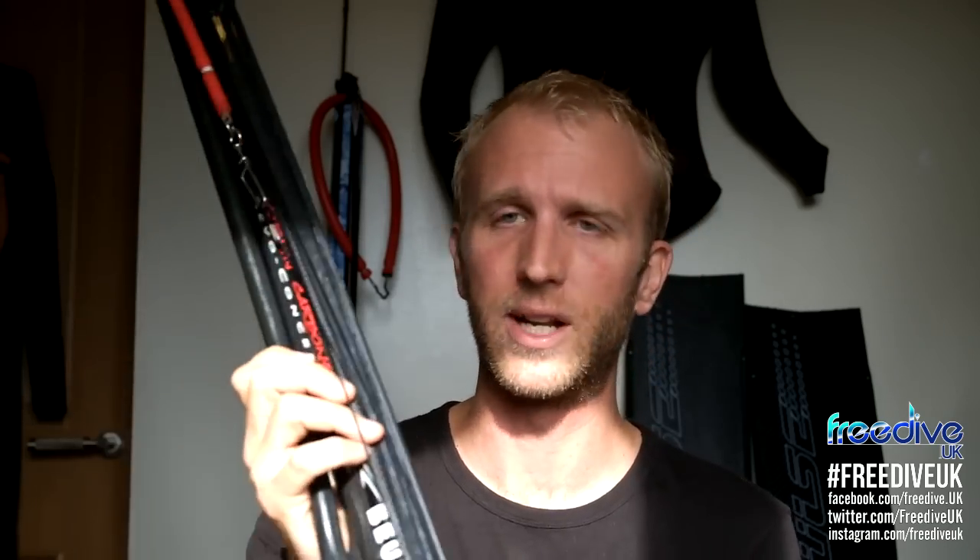Good things about the gun: it's carbon, so it's light. It's a 95 centimeter gun — it looks pretty chunky and it's tough, but given the size of it it's really, really light, and that's what you pay for with a carbon gun. It comes as standard with a really heavy duty spear, which is nice. The rubbers are really good quality and you've got a double-length shooting line, so you've got a load of range as well.